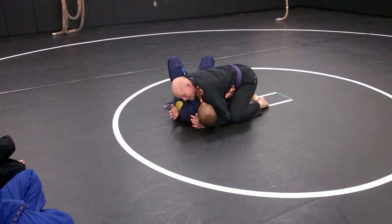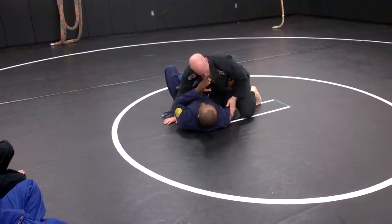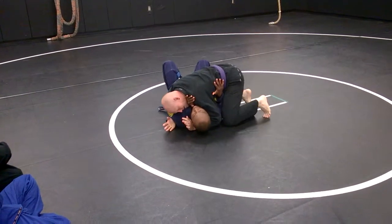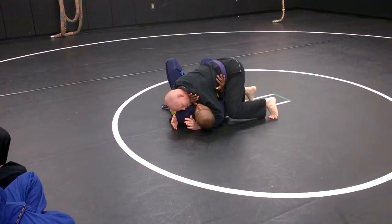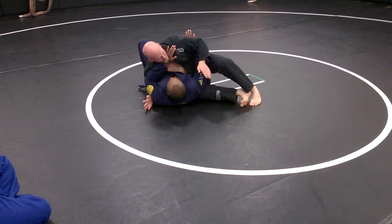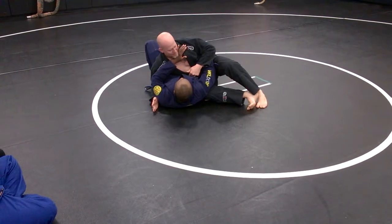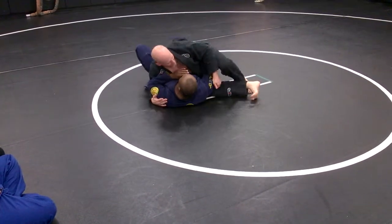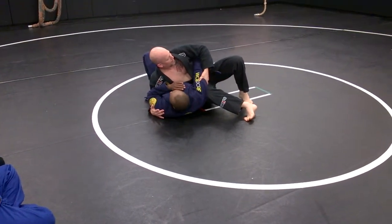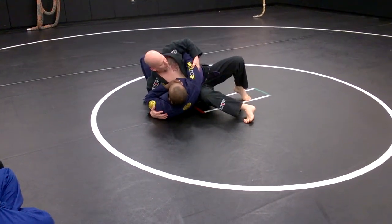Notice where — I'm on top, but notice where Billy's inside arm is. It's to the mat, and I don't want it there. What I have to do is lift a little on the head. I'm on my toes. I'm going to scoop that arm up. I've got all my weight on his diaphragm. I'm right in the middle, and I just scooped up his arm, fed it at the tricep to my hand.